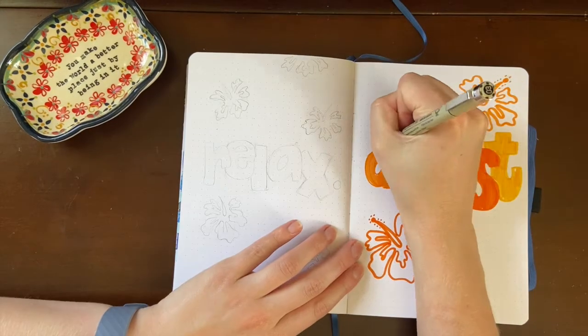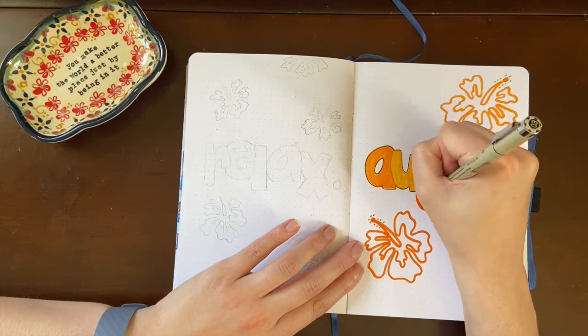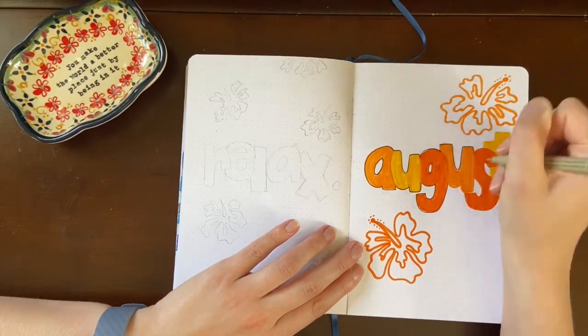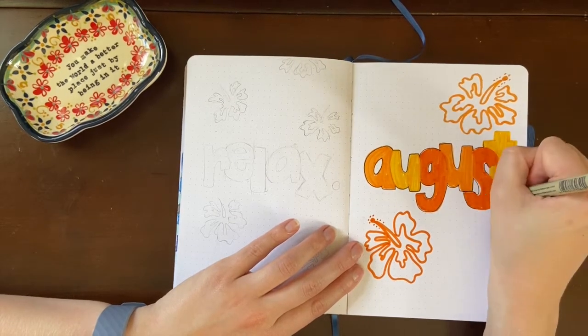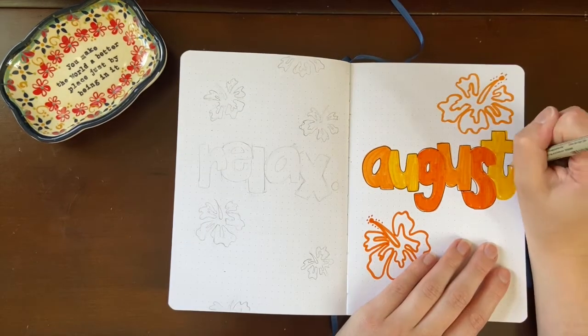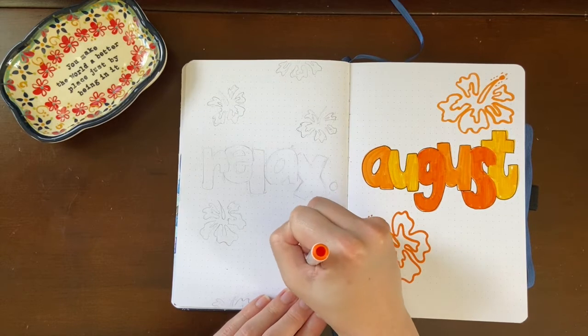I think switching up the font is one of the coolest things you can do with your bullet journal themes — that's really what sets it apart month to month. Obviously you have the different doodles, but the colors and font are the big thing, because my spreads are pretty much a similar format each month. I like how I outline this to make it one big block instead of outlining the letters individually.